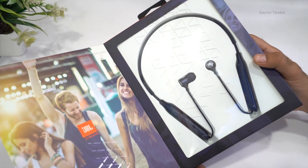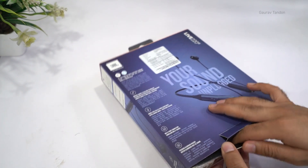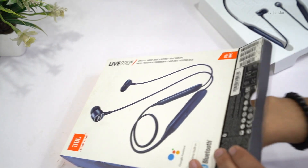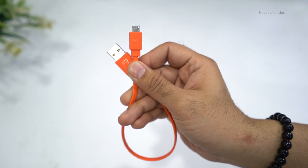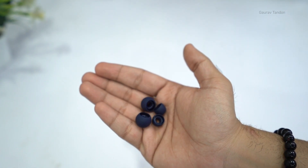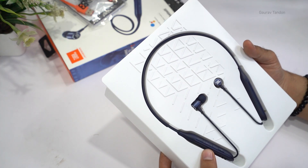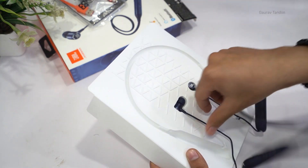If I open this flap, you have the earphones over here. To take them out, you need to open the flap on the back and then you can take out the earphones like this. We also have some paperwork as well as the charging cable — it's an orange micro USB cable, not a Type-C cable. We also have some extra ear tips: I think the medium are already applied, and these are the smaller and larger ones. Then we have the quick start guide and a warranty card in the packaging.